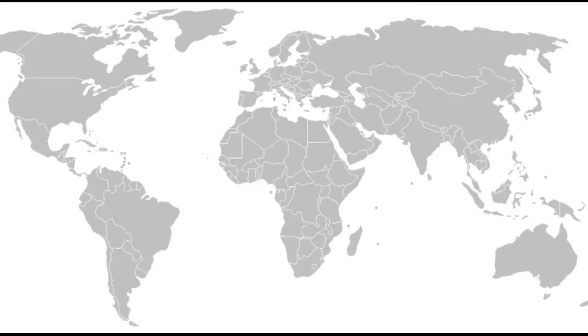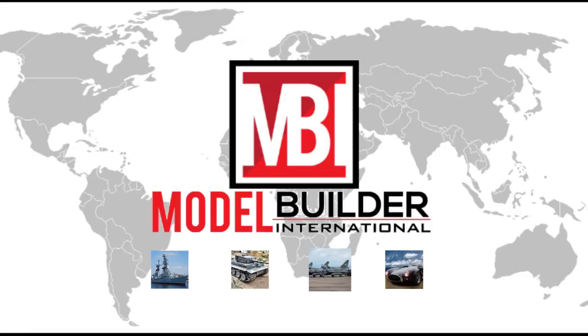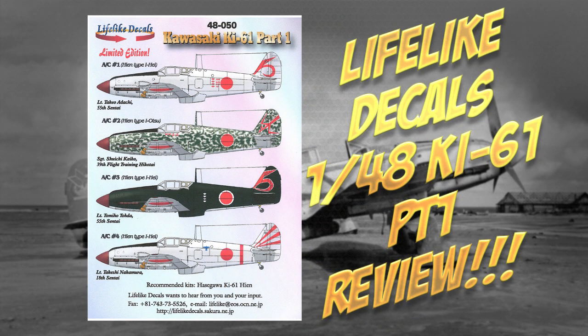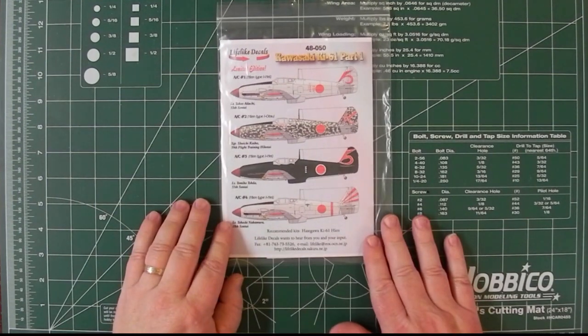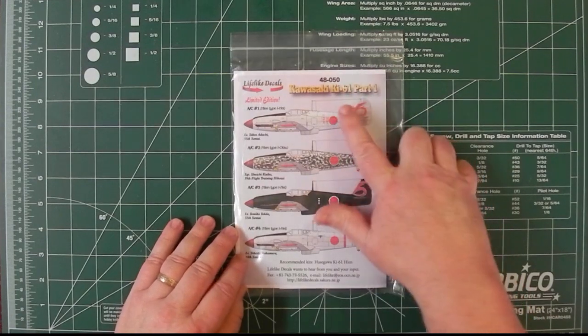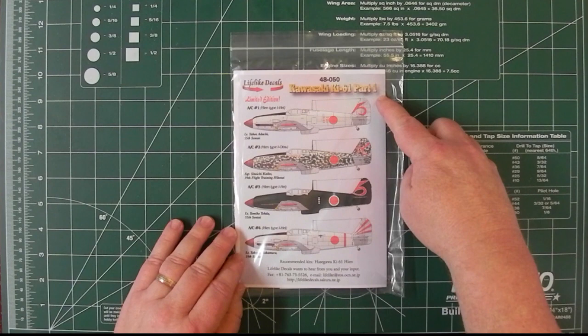Hi, today let's have a quick look at some new decals from Lifelike Decals on the KI-61. So this is Paul from Modern Builder International, and we'll have a look at these decals from Lifelike. They're 1/48 scale, Kawasaki KI-61 Part 1, so there's obviously more to come.